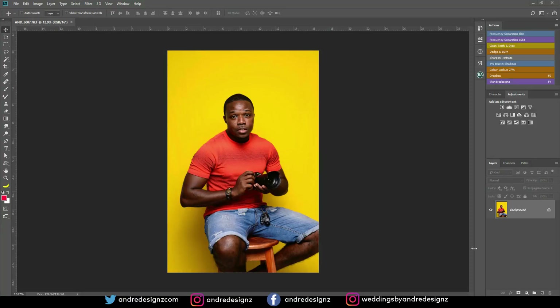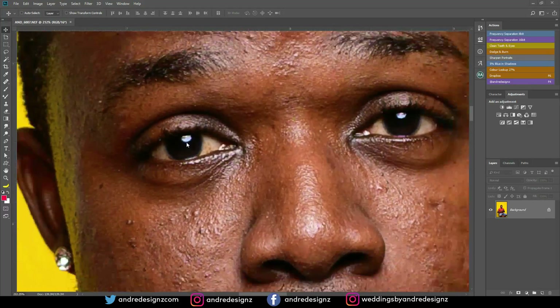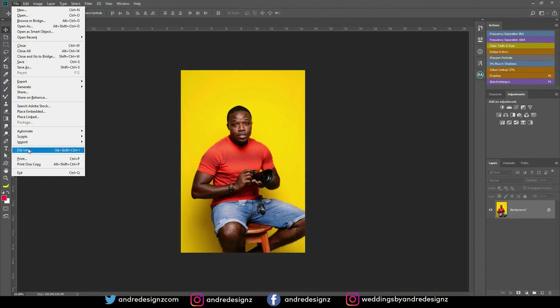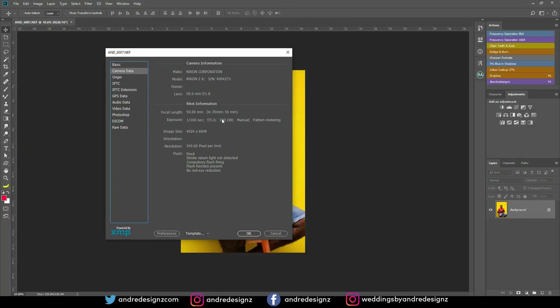This image was taken in my studio, as you guys can see. The background is yellow. I was actually using a cloth and a one-light setup. As you can see if I scroll in, I can see the light right there. This image was taken by my makeup artist. I was using the 50mm f1.8 lens. The camera was the Z6.